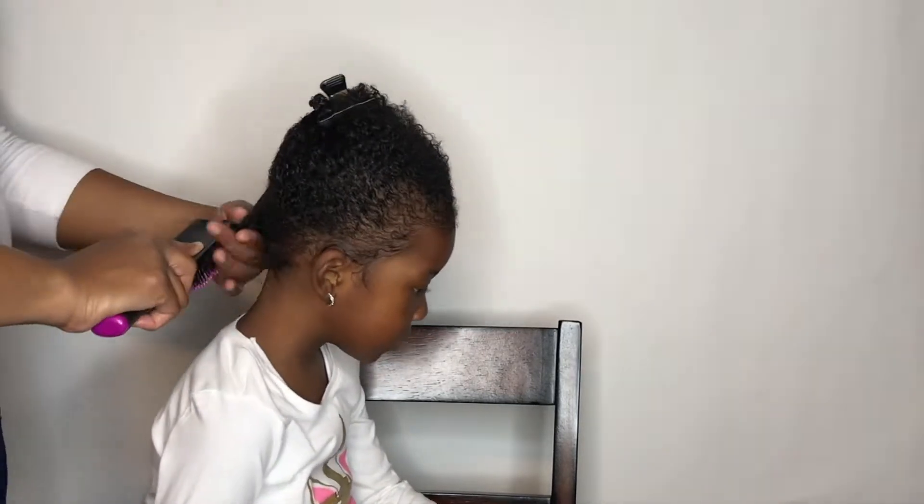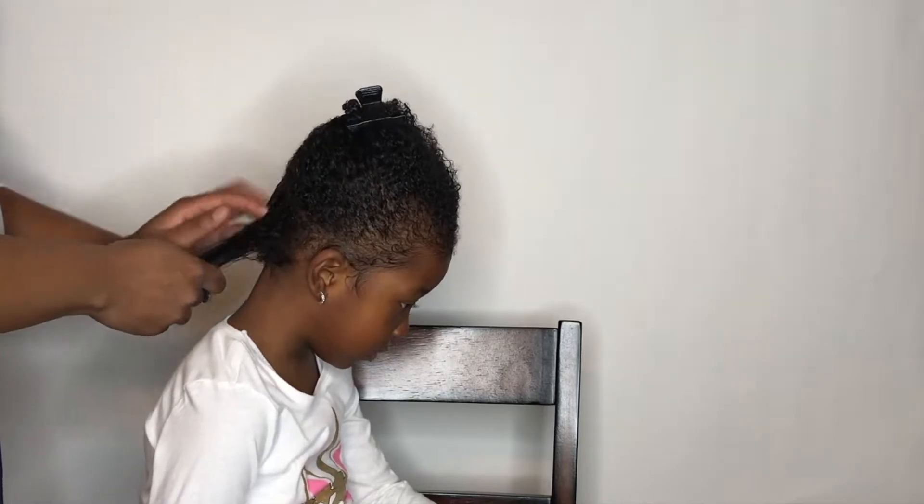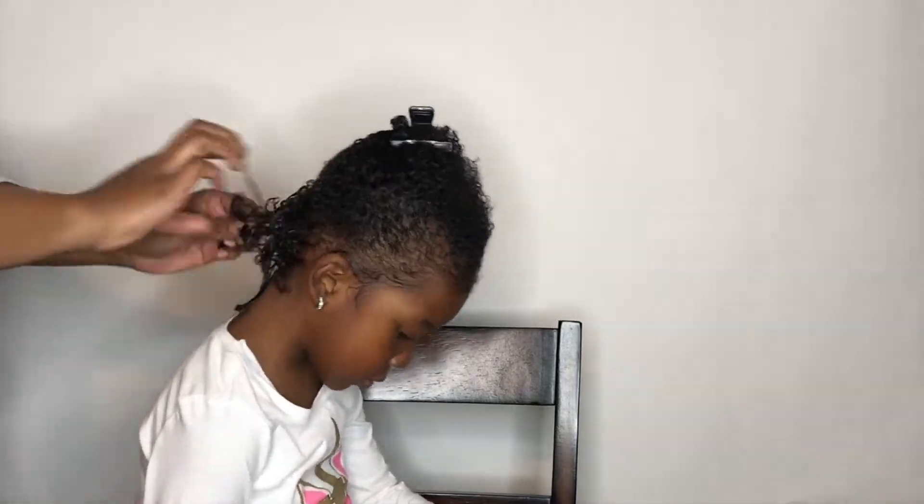I'm not adding a lot of product in her hair because she doesn't need a lot of product. I'm just adding literally a drop.